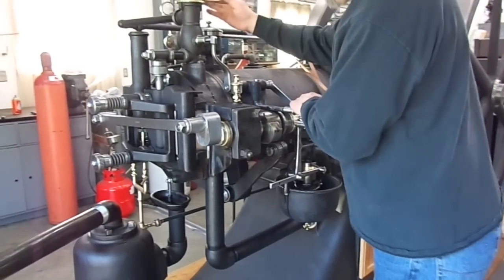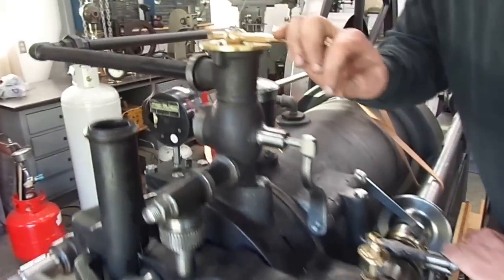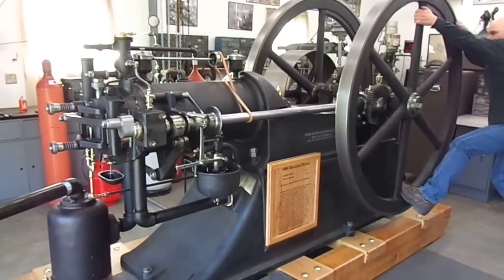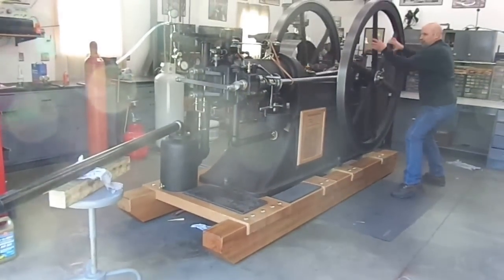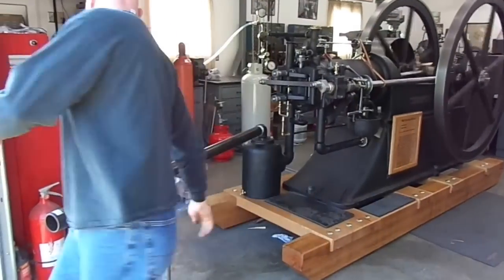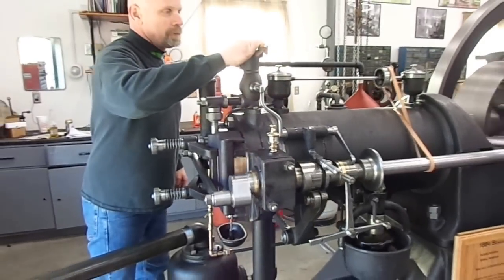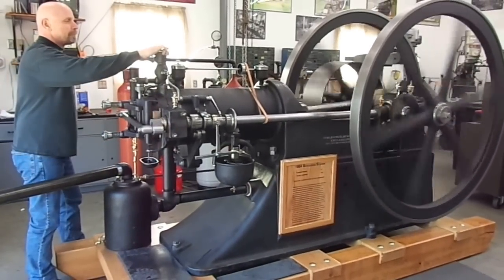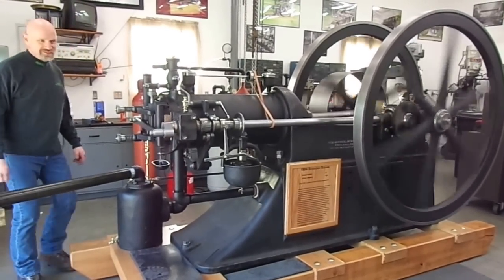I'm going to set the cam to start. I'm going to move this to about 40%. We're going to see if I can actually start this myself — I don't know that it can be done, but I'll try it. Here we go. Looks good. Success! Let's go.